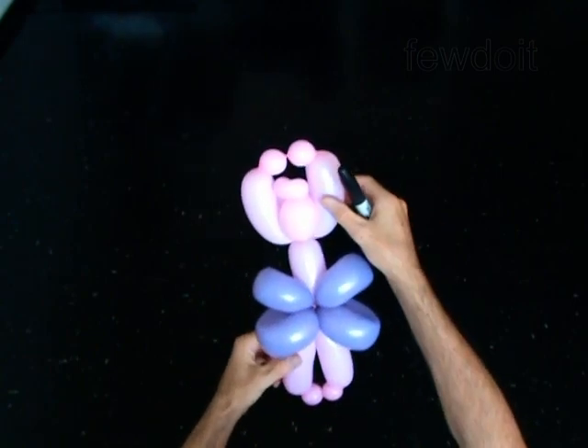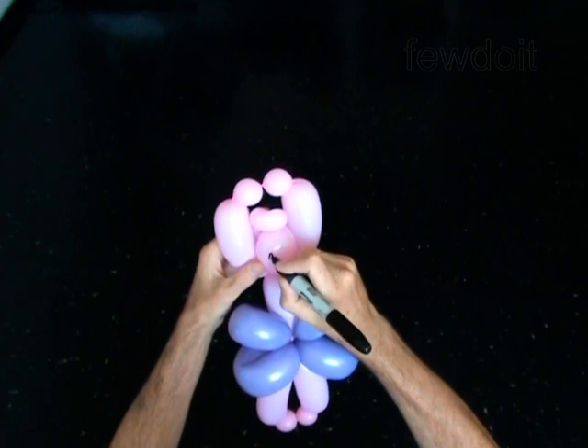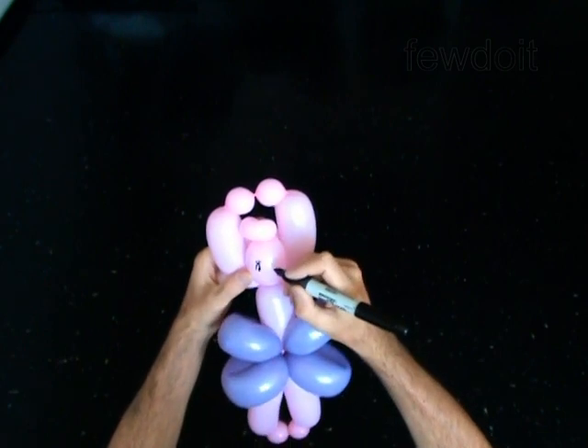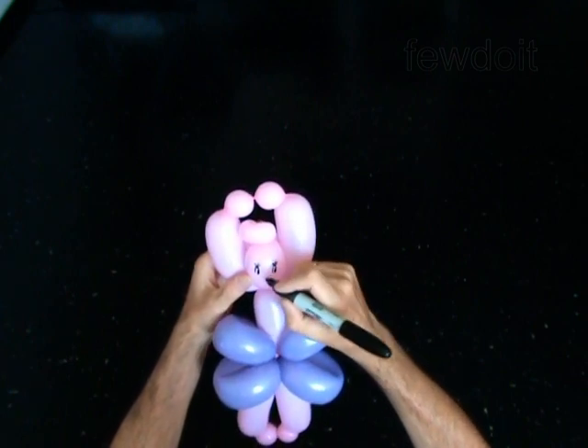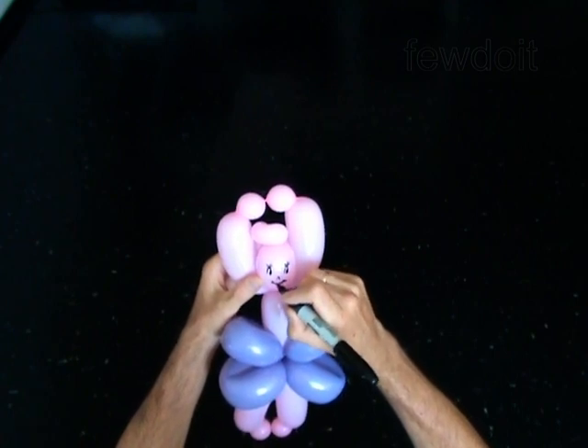Use a permanent marker to draw the face of the doll. Eyes. Tiny nose. And big smile.